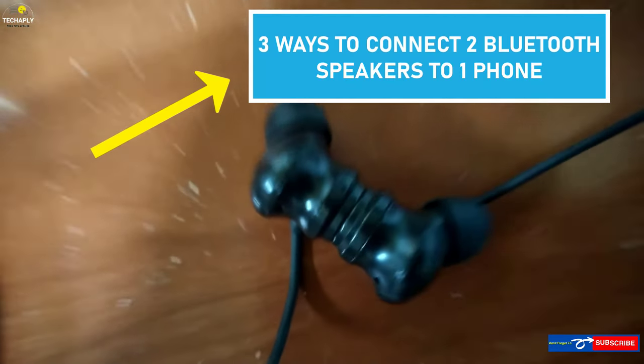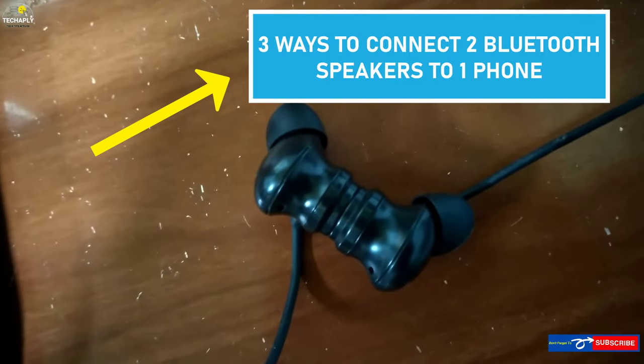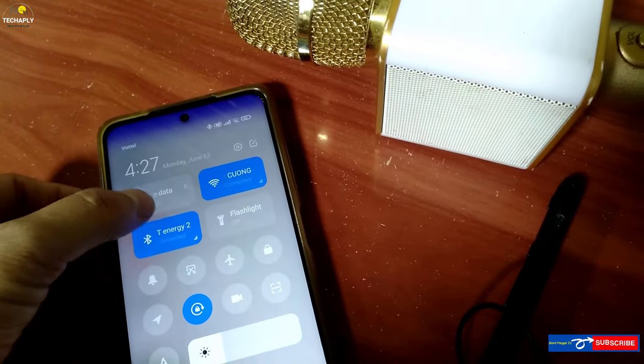One quick trick is you can play your FM radio on more than one Bluetooth speaker simultaneously once you've got all those devices connected to each other. You can also check out my other video on how to play FM radio on your phone without any headphones.